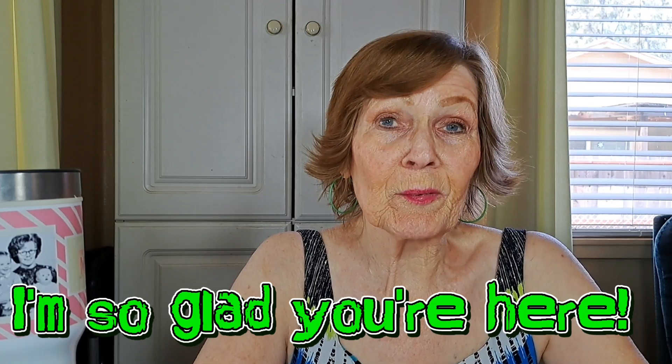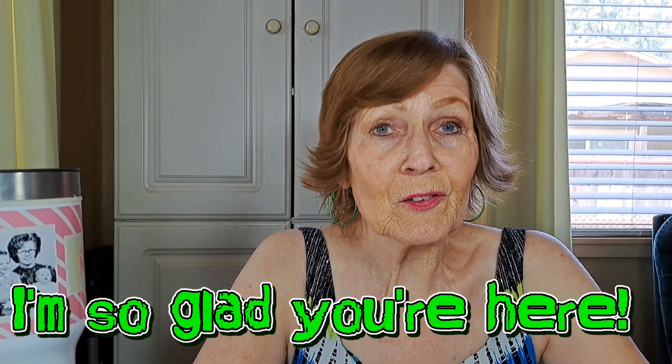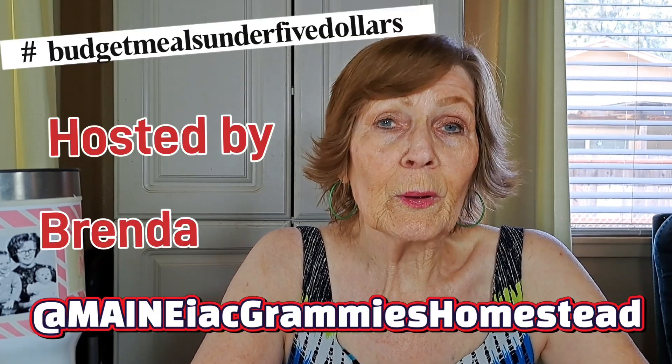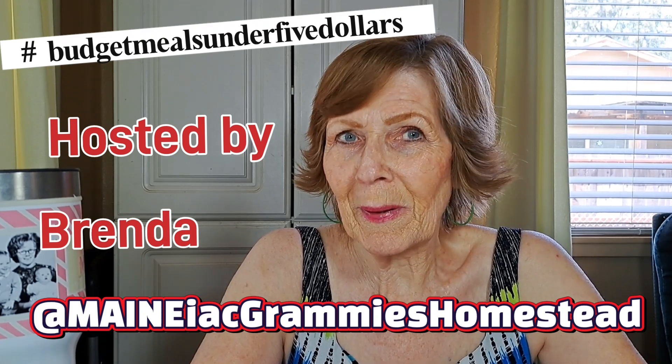Welcome to Mrs. Peach's Lifty Living. I'm so happy you're here today. Today is hashtag budget meals under $5. It is hosted by our friend Brenda at Maniac Grammy's Homestead. She's from Maine. Go over and check and see what she posts today and what everybody else posts in this wonderful collaboration.